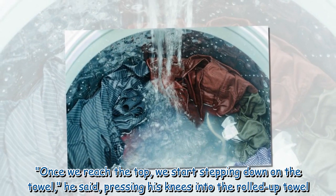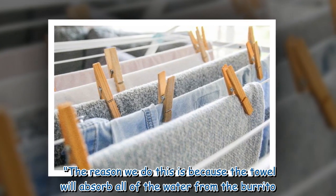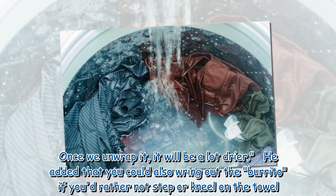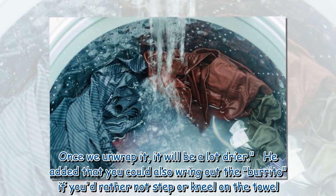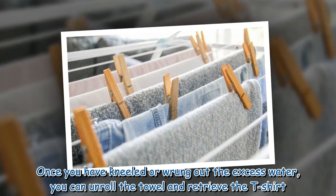He demonstrated by pressing his knees into the rolled-up towel. "The reason we do this is because the towel will absorb all of the water from the burrito. Once we unwrap it, it will be a lot drier," he said. He added that you could also wring out the burrito if you'd rather not step or kneel on the towel.